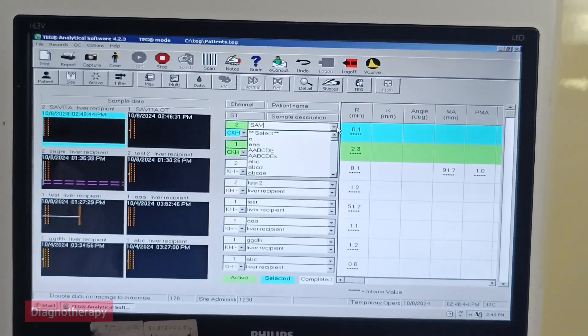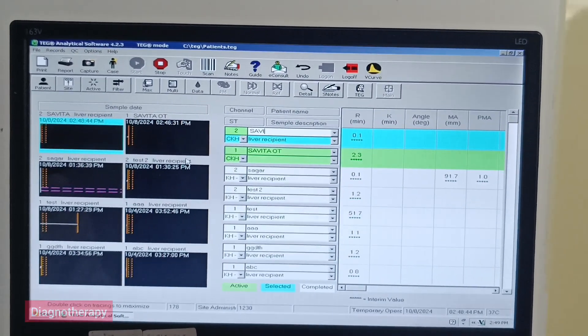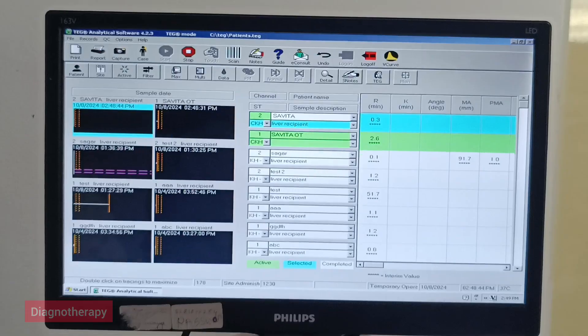Depending on the results of Channel 2, here we are putting the patient data. Now you want to do this and then start.